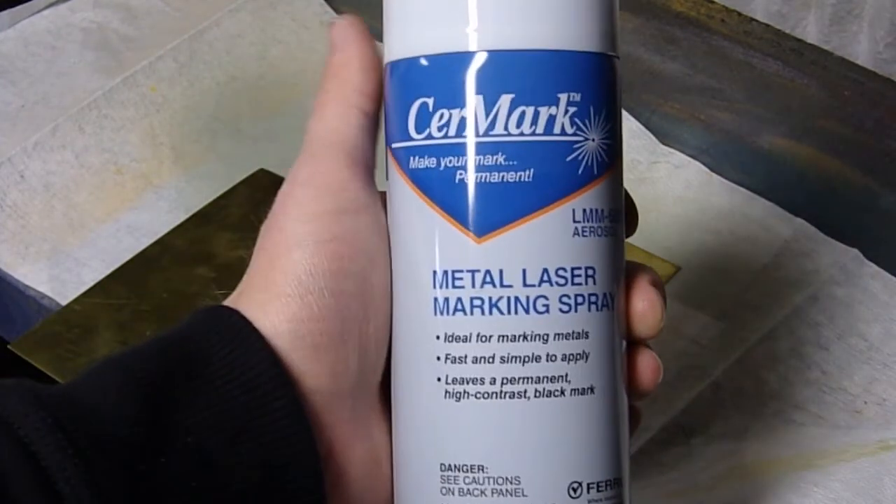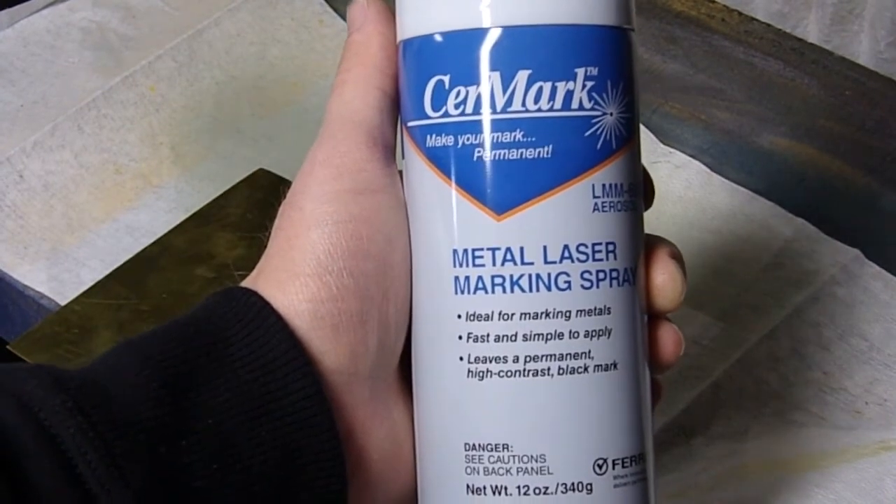This stuff is rather expensive at 80 bucks a can, but it does seem to work very well.